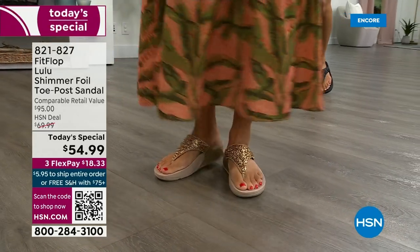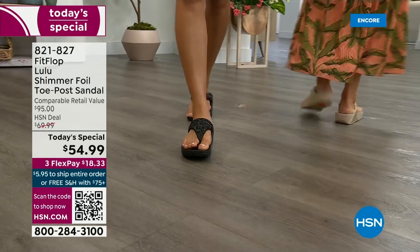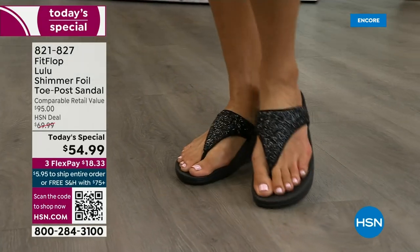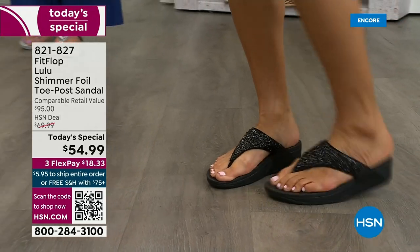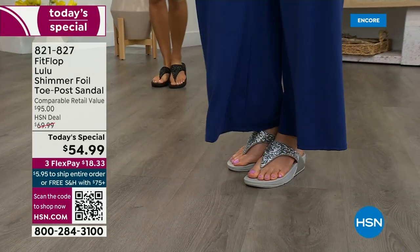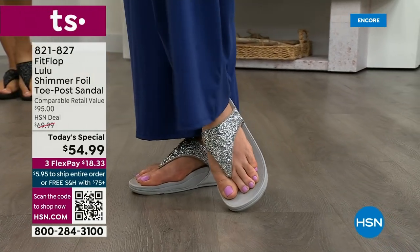You can't get it anywhere else — how special that is. When you do find FitFlops, look at the comparable retail: $95. That's very average for this brand at retail — they're in all the big box stores. I challenge you, go look, because your eyeballs will fall out of your head and you'll be like, 'I have to go back to HSN.' We've got a couple of styles coming up in our show tonight that are like $100 — that's the typical price point for FitFlop. So this at $54.99 — I was shocked.